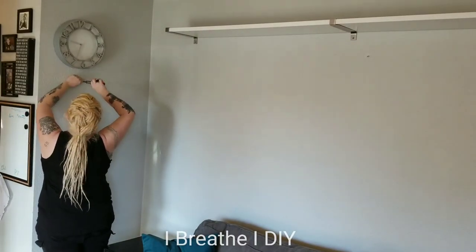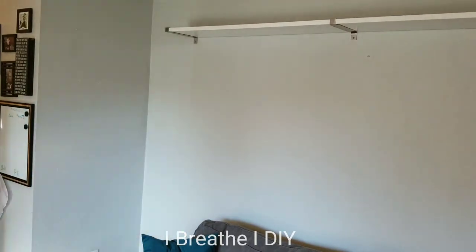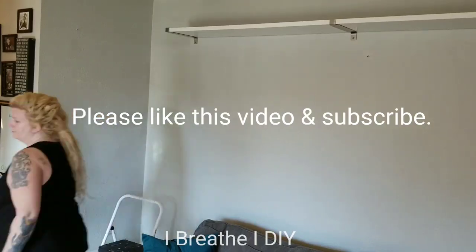Hi everybody! Thanks for joining me for another tutorial on I Breathe Eye DIY. I'm Betsy. Today we're going to be making cat shelves, which is a highly requested DIY.